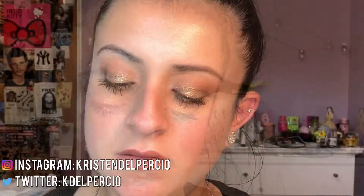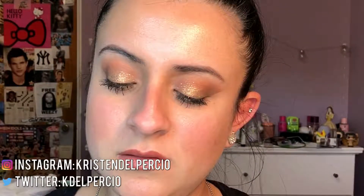So this is the finished look! I hope you guys enjoy this tutorial. If you did, just give it a big thumbs up, don't forget to like, comment, and subscribe, and I will see you guys in the next video — bye!